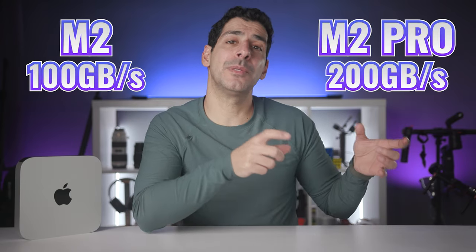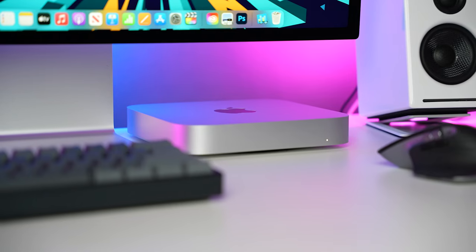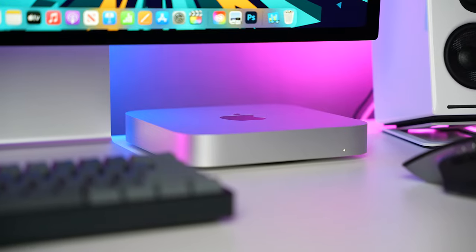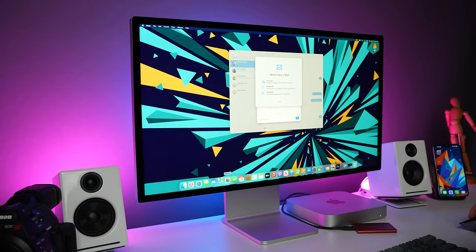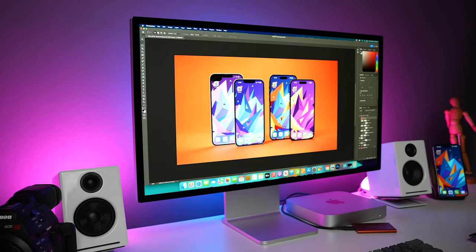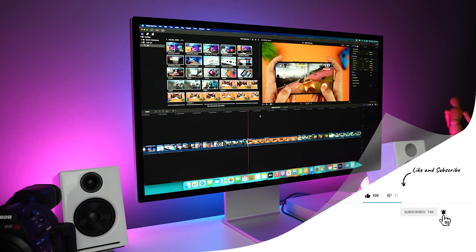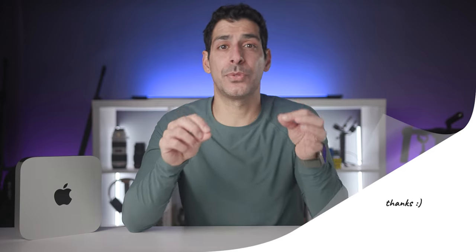The M2 Pro has double the memory bandwidth of the M2, but what does this mean for a typical student? The overwhelming majority of students should just get the regular M2 and seriously consider upgrading to 16 gigabytes of unified memory. This gives you better performance with more resource-intensive apps or when working with multiple apps at the same time. If you want to go further, 24 gigabytes means you'll never be short. If you're working with 3D, editing large batches in Lightroom or Photoshop, or editing high-res video with a lot of motion graphics, then consider the M2 Pro.